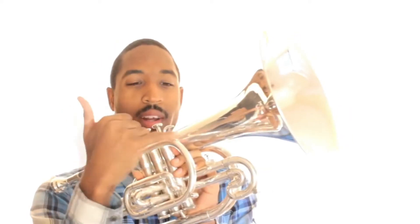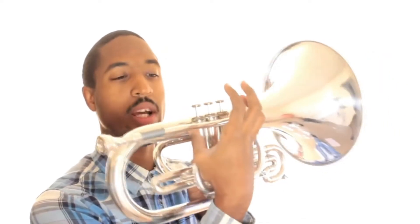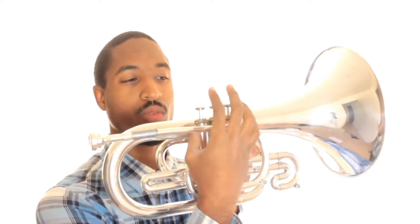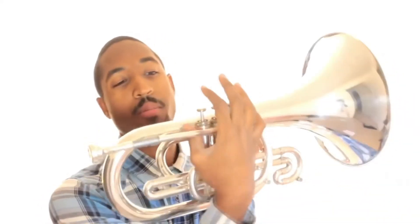This is so basic. Pinky goes in this ring. The horn has a ring in it — that's where your pinky goes. Thumb goes in the back of the third valve, on the first valve. One, two, three — but it goes right here.